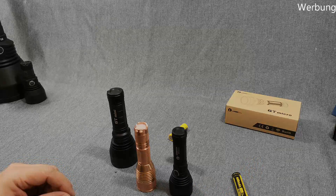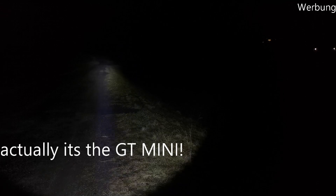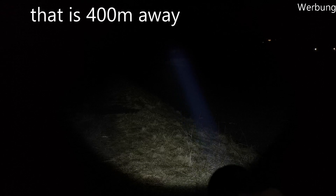Hope you can hear me — it's two degrees and windy. That's the GT Micro, I'll click for turbo. You know that road. About 100 meters to that tree. There's a small road here at the end, about 150 meters I think. Up there is a bright spot — that's a building, seeing a square shape. There is a fence.